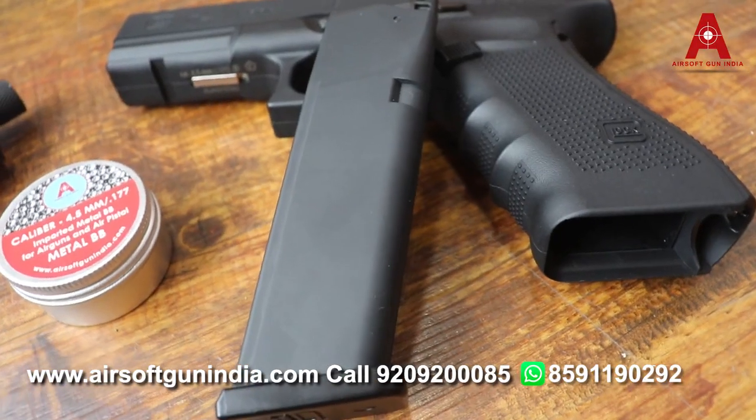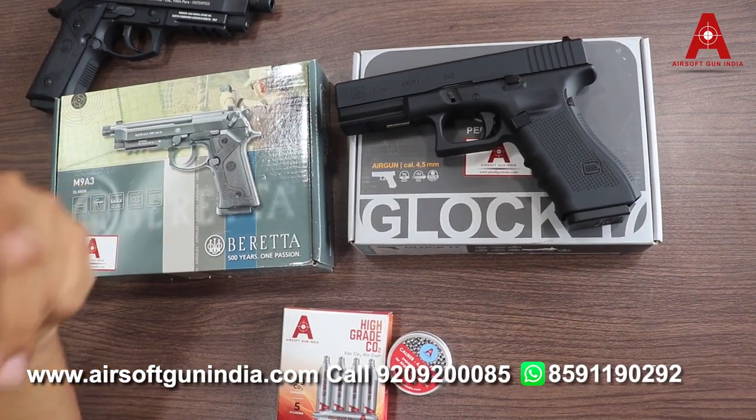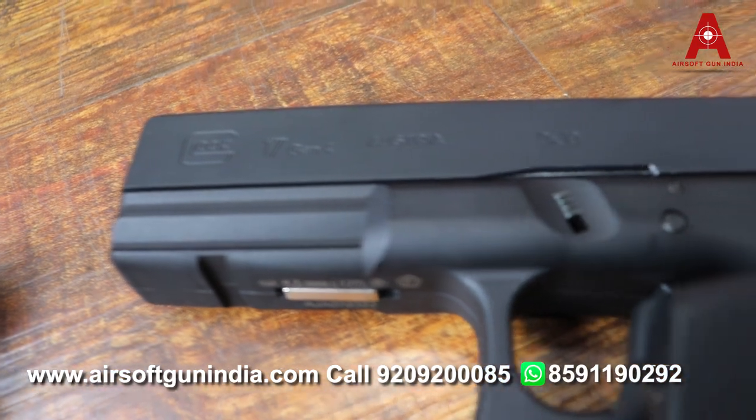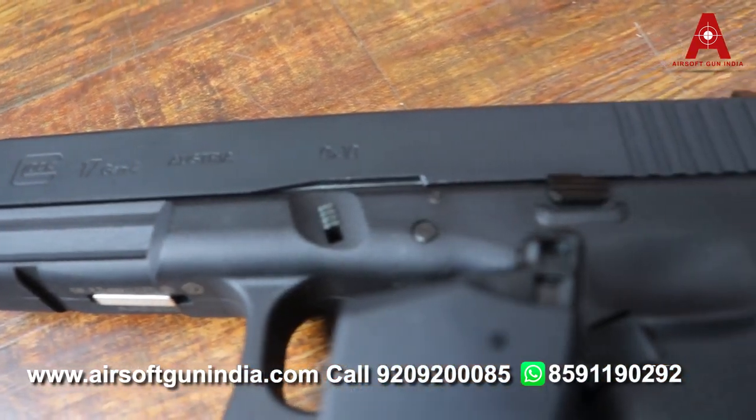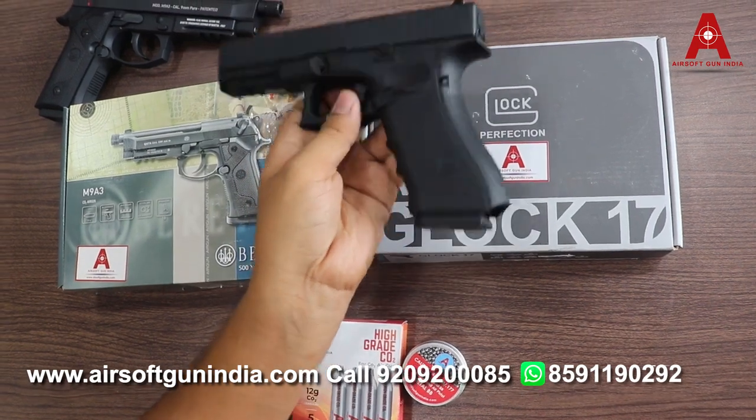The second gun is the Glock, made in Austria. Glock has three variants: Generation 3, Generation 4, and Generation 5. The most hot-selling is the Generation 4, which has limited stock available. It is often out of stock, as it is Glock's authentic copy.